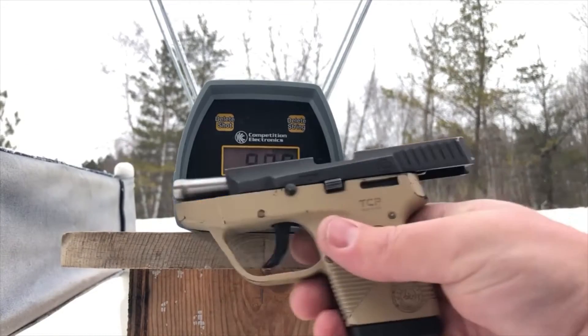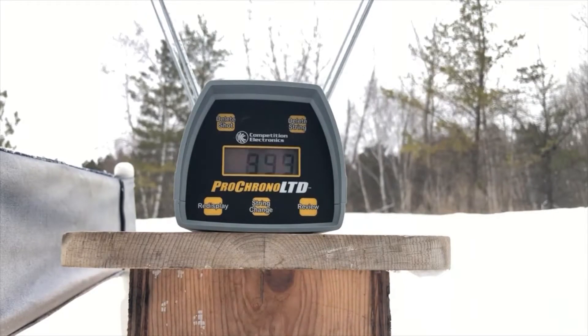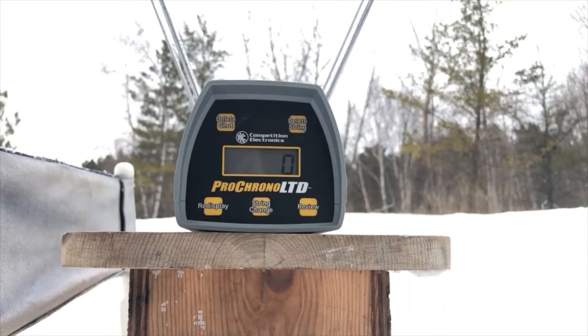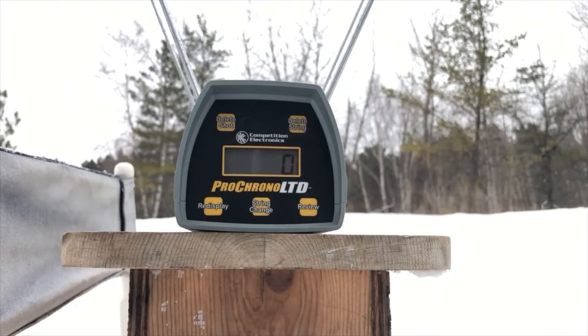Next up, the ever-reliable Smith & Wesson Shield. Let's delete that string and take out the 100-grain HSTs — just to review.